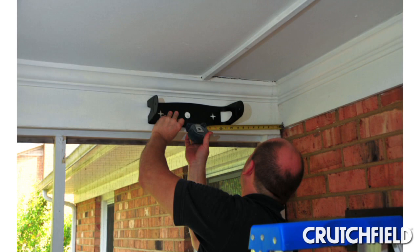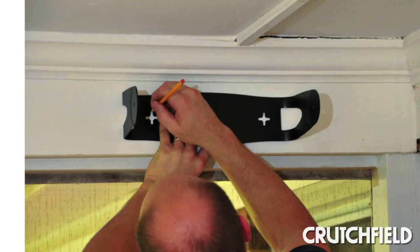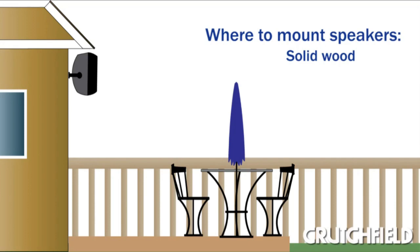To make sure our chosen locations would work, we temporarily attached the speakers to the included brackets and tested for fit. We also took this opportunity to mark our screw holes. When you're choosing locations for your speakers, make sure you attach them to solid wood or masonry.